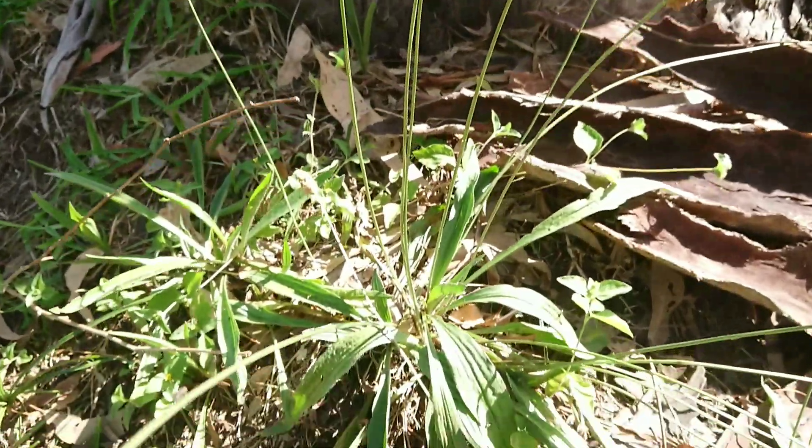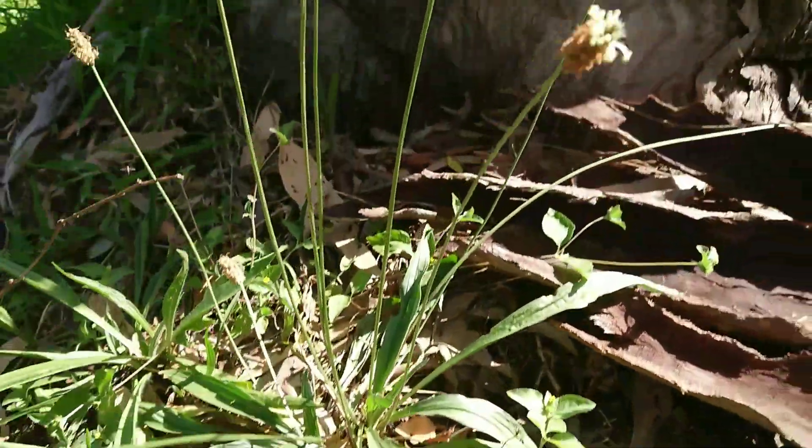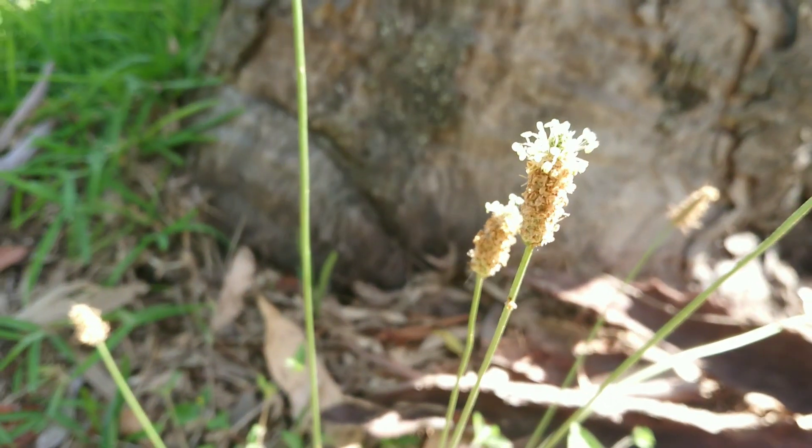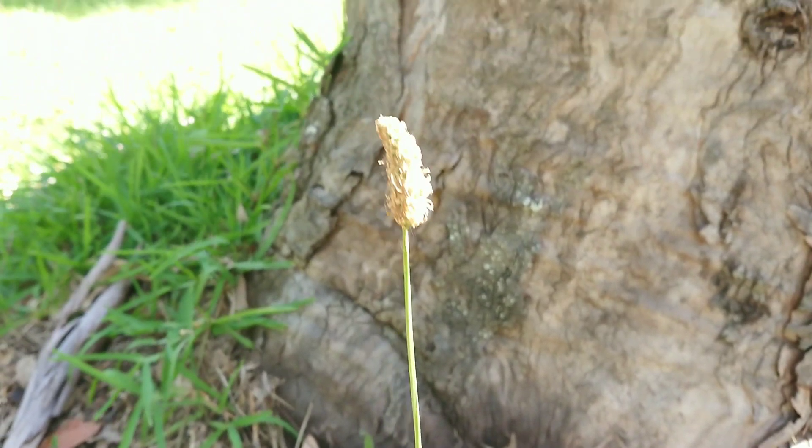Flowers intact. We'll give you a close-up of the flowers. That's plantain flowers.